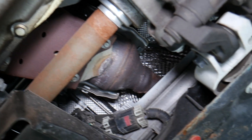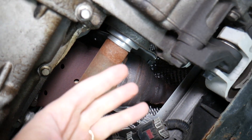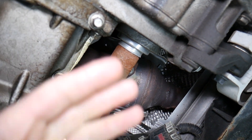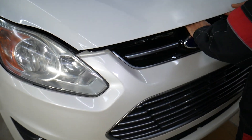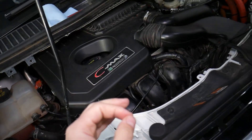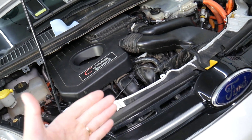If you have code P2271, check those same three things: bad sensor, burnt wire, broken wire, or disconnected connector. But there are other things that can cause these codes. P2270 means the sensor is stuck lean — meaning the engine is getting more air than fuel.